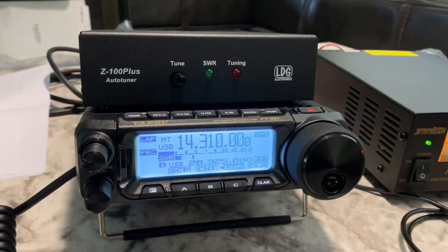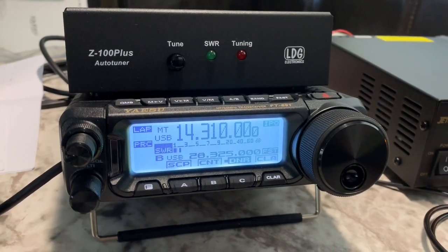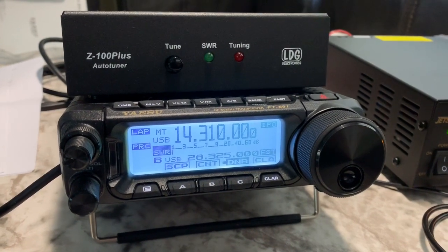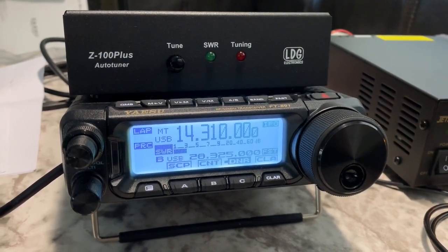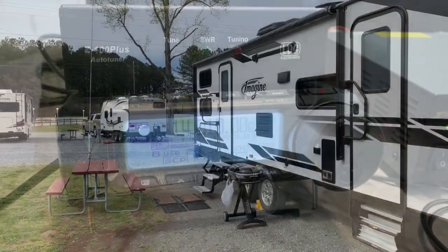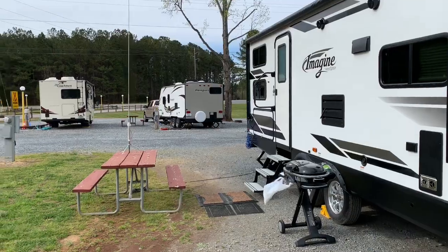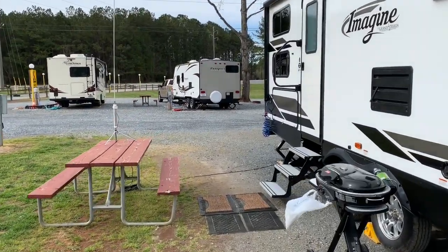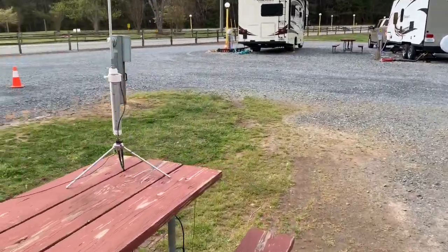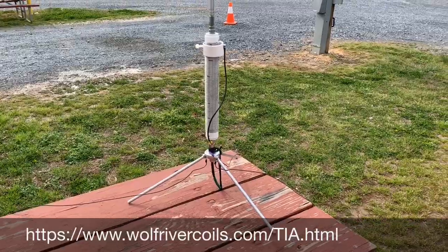What antenna might we be using today? We are using a Wolf River Take It Along, or TIA, coil — which is the Silver Bullet 1000 with the stand. Here we are at the remote QTH, temporarily out of town camping, and we have the Silver Bullet 1000 coil with the Take It Along stand.